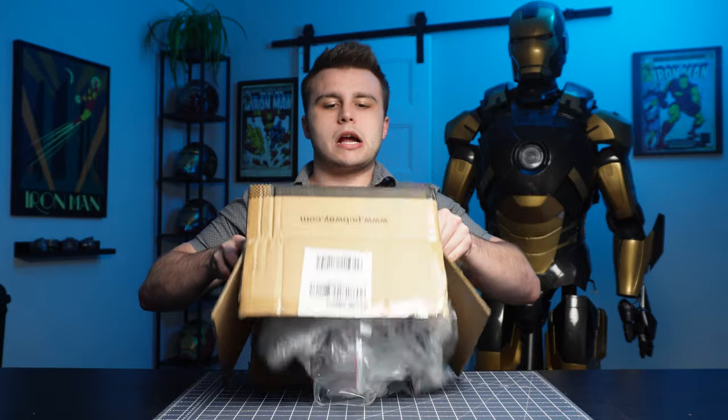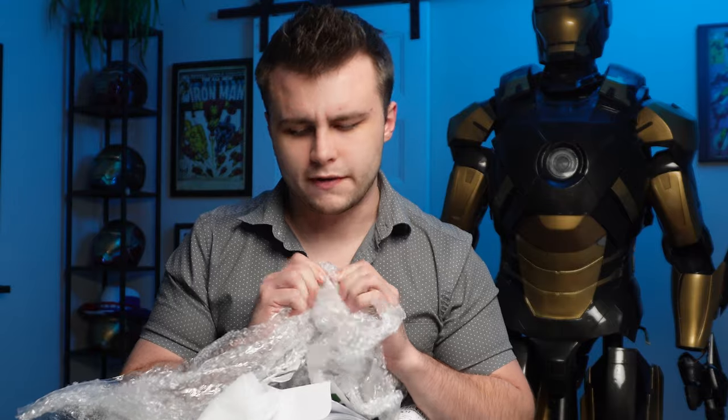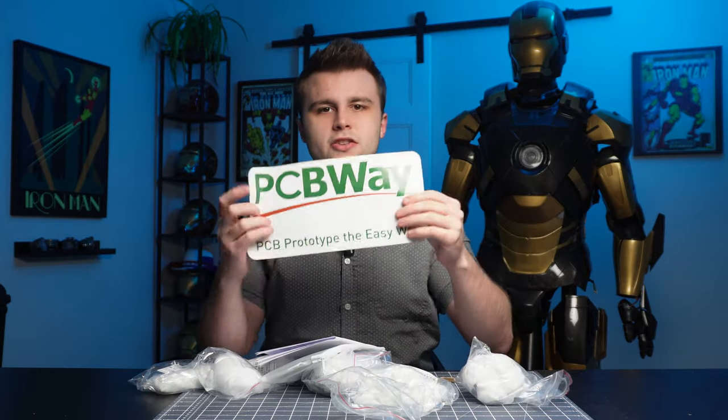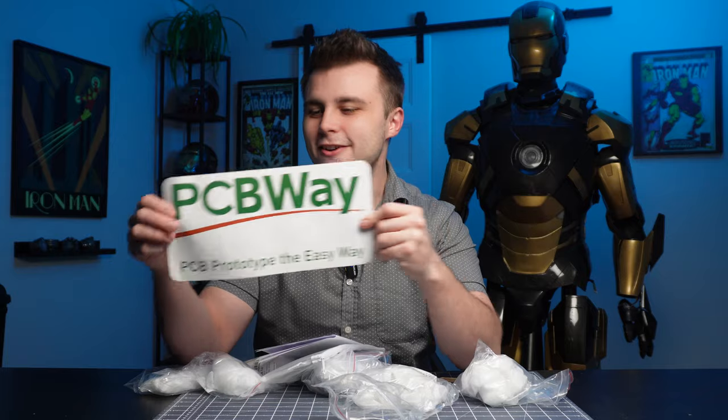The box is wide open — how about I just dump it? That is some crunchy bubble wrap. Anyways, I think we've got some parts in there. Another one of these giant stickers — I have like 10 of these now. I don't know what to do with them. Should I just make a shrine of PCBWay stickers?